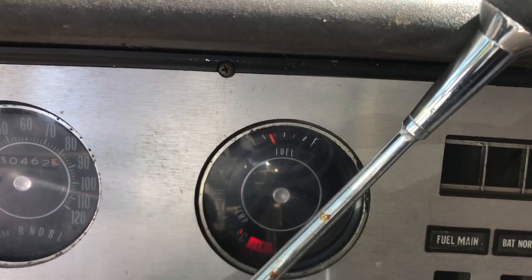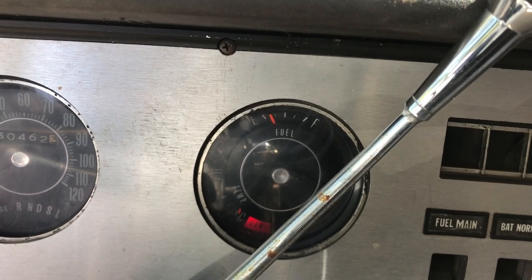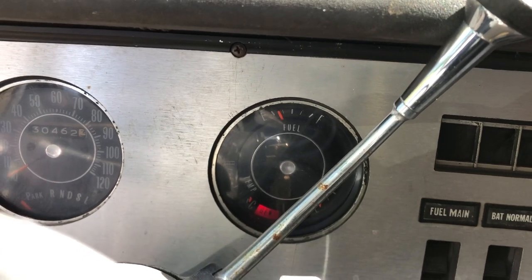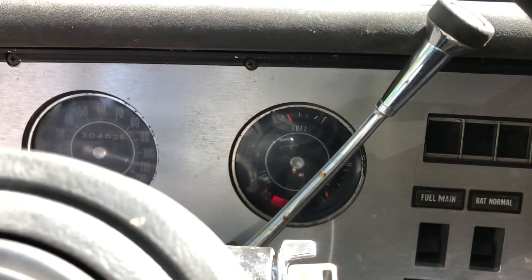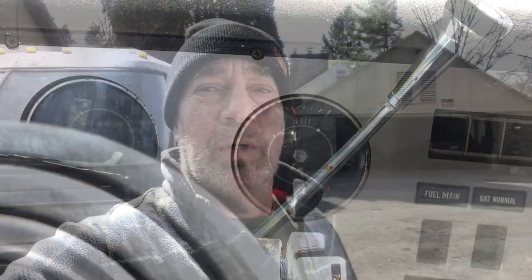It looks like I'm going to spend some dough and order some sending units, drop these tanks, buy a fresh selector valve, put the hoses in, get the filler necks — all that stuff. You only have to do it once if you do it right. The best laid plans go awry. I've got other stuff I can do on the interior. I'm going to jack this thing up — it's going to sit in front of my garage for a week or two, however long it takes me to get these tanks out, get them clean, and get the new sending units put back in. As much as I wish there was a way around it, there's not. So I'm just going to spend the dough and have it done right.